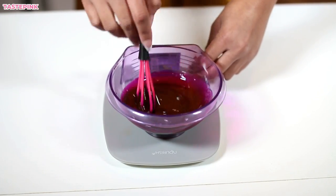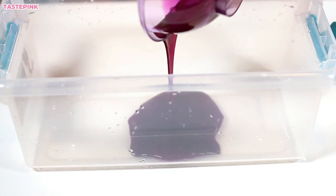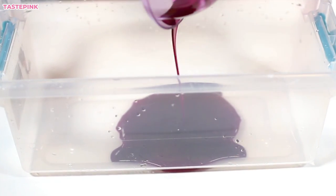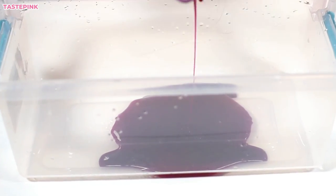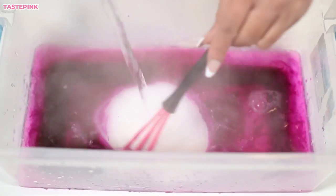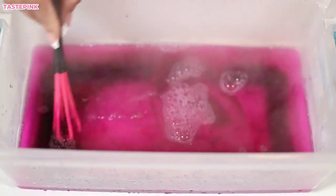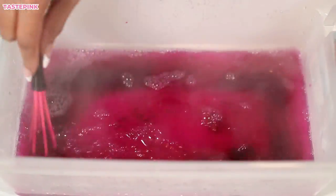I'm using the watercolor method because I think it's easier. It's honestly a lot less mess, a lot less time consuming, and I think it's more beginner friendly. With the watercolor method, the less water you use the better, because you are not diluting your color. I think this works best for me.